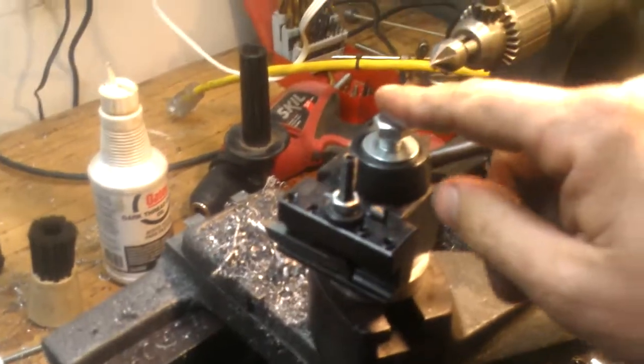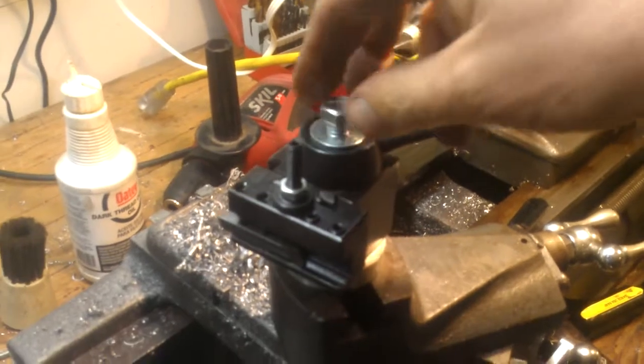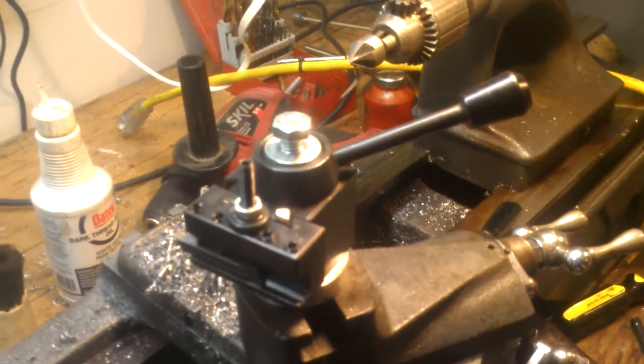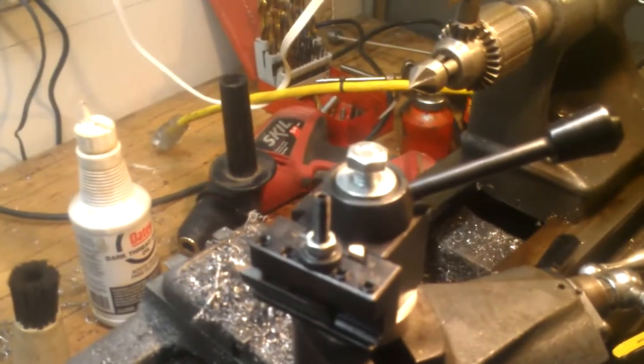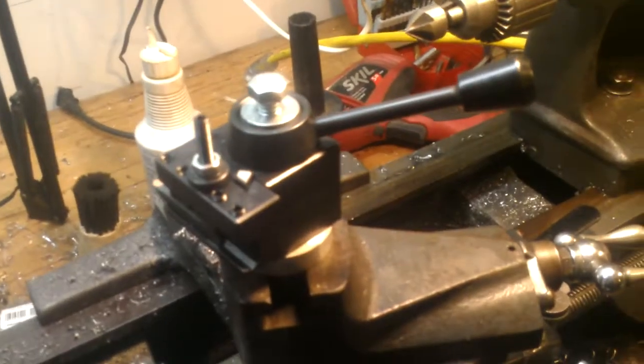That is pretty much done. I might find myself a regular stud, or just a piece of all-thread — that would probably work — and a regular flange nut. I might fool around and make it black so it matches everything. Don't tell anybody; that way they won't know. Anyway, we'll see you back on.